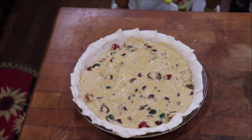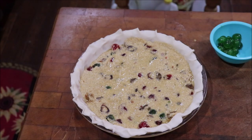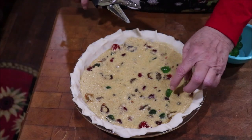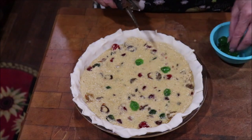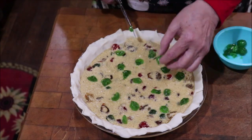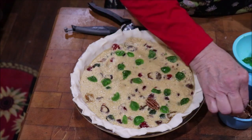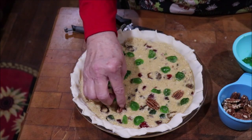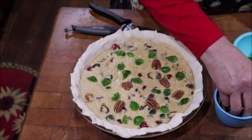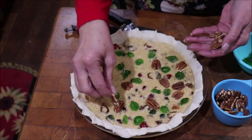I'm going to snip a few green cherries and put them around. My oven is preheating to 350. I toasted these pecan halves so they'll have a really good flavor on top. I'm just going to put them around in a random pattern — I'm not going to try to have them solid all around the top. Somebody might get a piece with more pecans than the next feller.